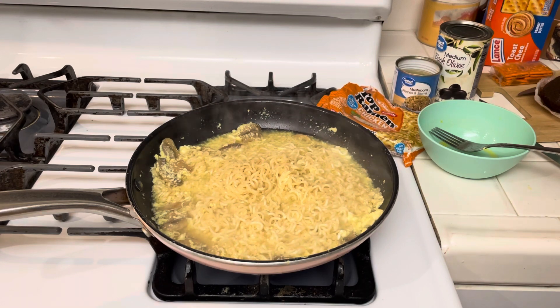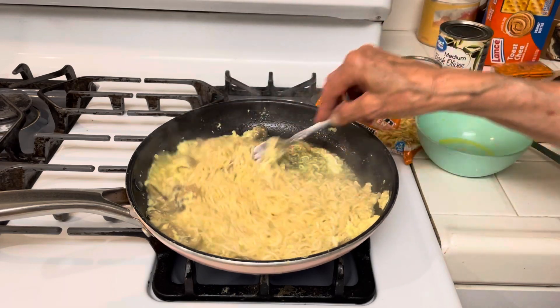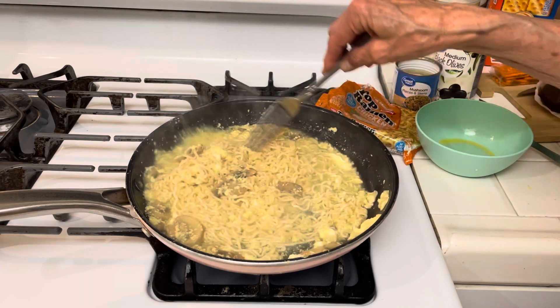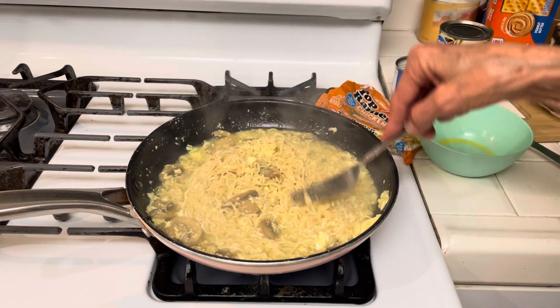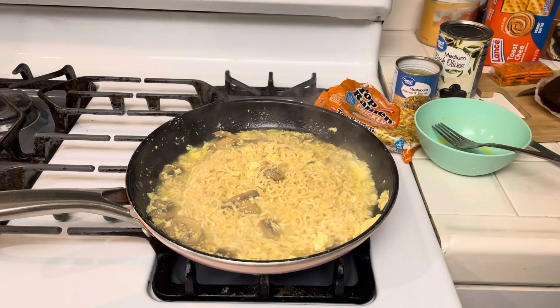So number four is nuts, and number five is eggs. I still buy eggs for about 20 cents — that's not too expensive. And then you just put a little salt and pepper on there.